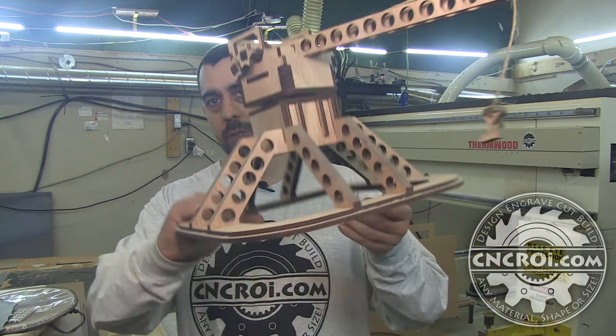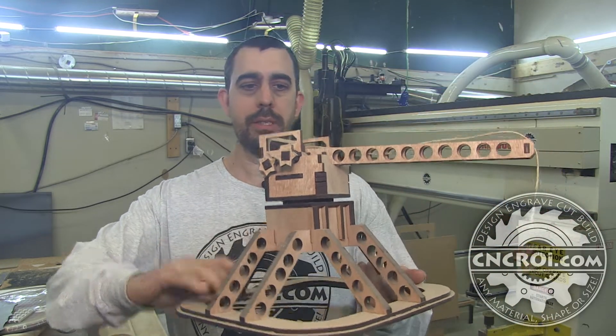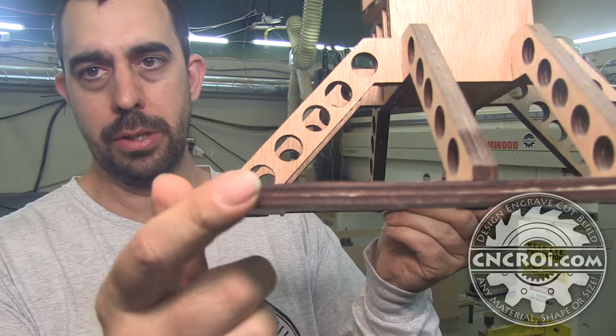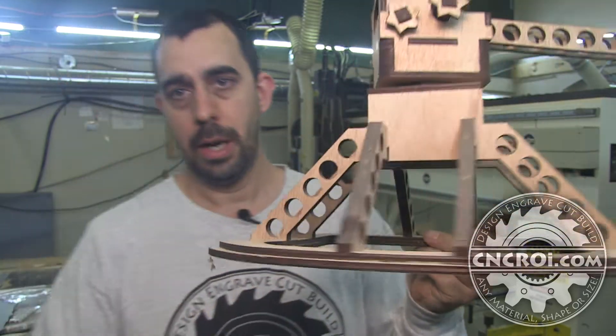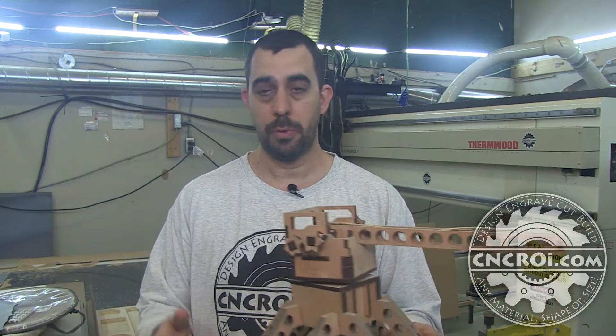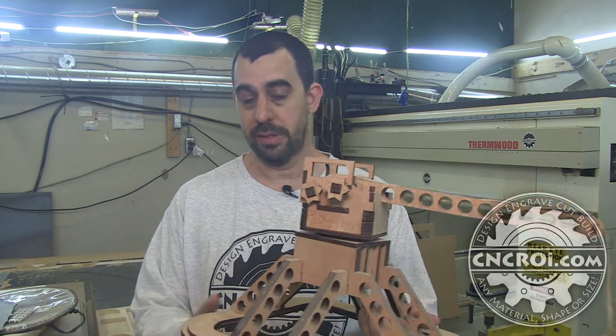I do have years of experience making plywood models and this is one of them. So if you don't mind the dust, this is something I made with the laser cutter. The dead giveaway that it's a laser is the contrast that you see here. I could cut this exact same model on the router — you just won't have the contrast but you'll have exactly the same result.